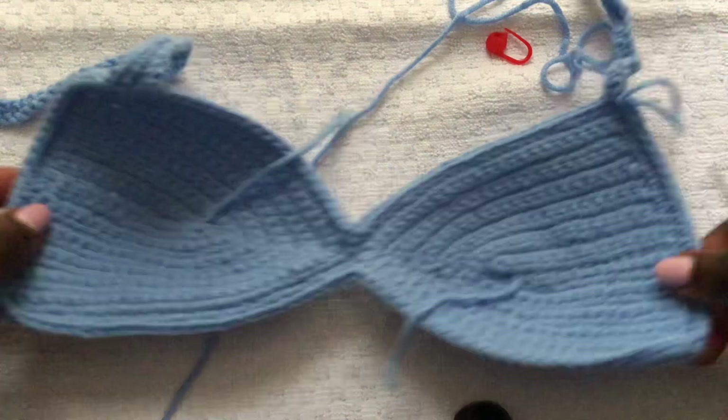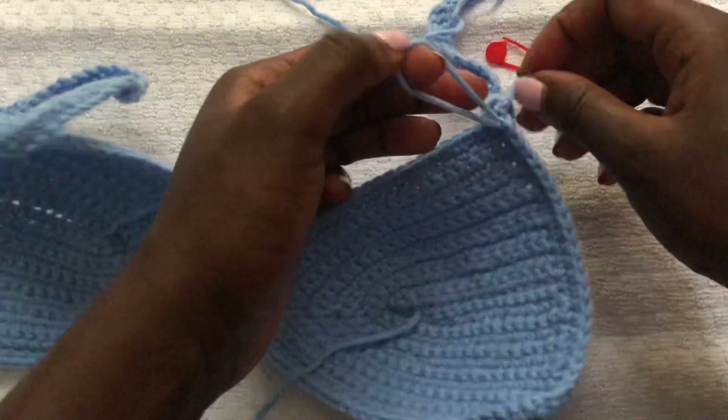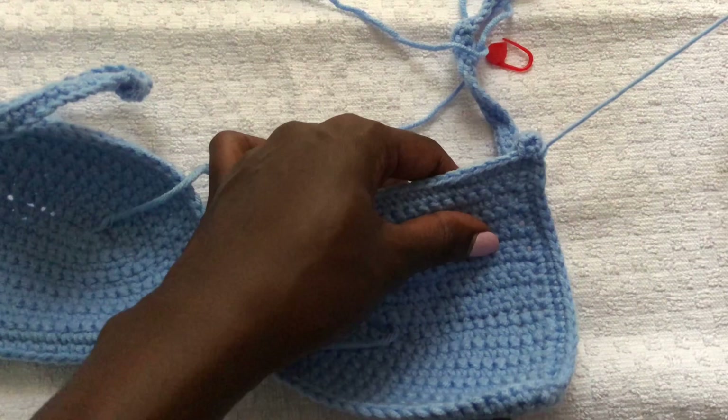I did single crochets all around until here where we started the row. Once you get here, cut off your yarn and fasten off your work — make sure it's tight enough so it doesn't unravel. Now we want to work on the ruffles.